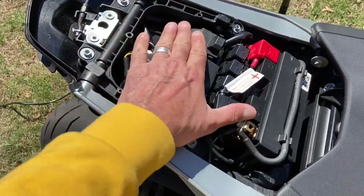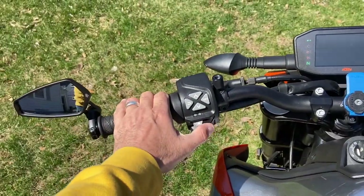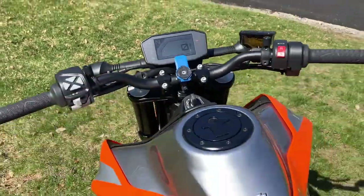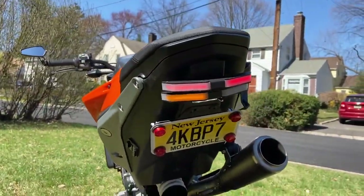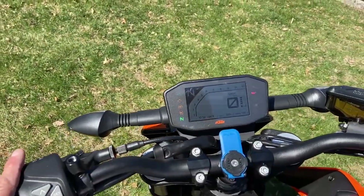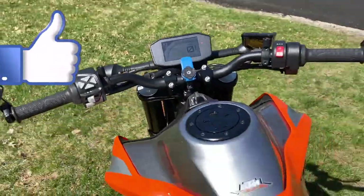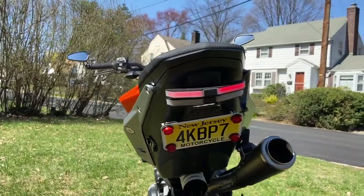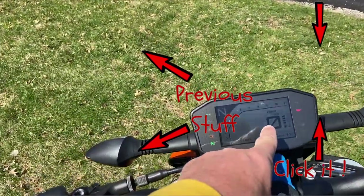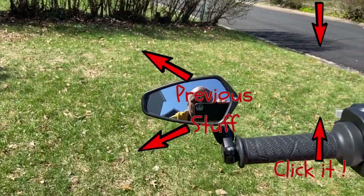Tucked it back in nicely. Signal light — there it is, blinking. Working. And now no annoying indication. Right signal light working. That's it for now everybody. Love you all. Peace out.